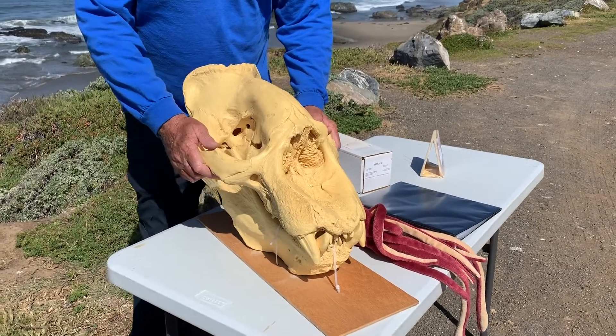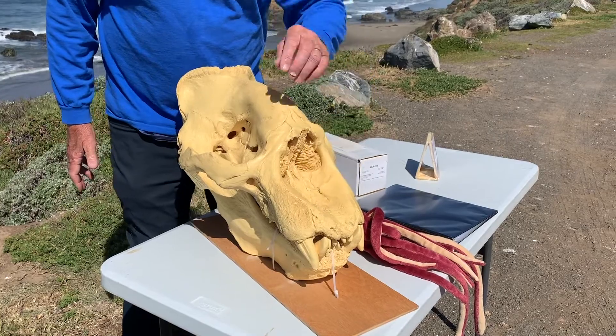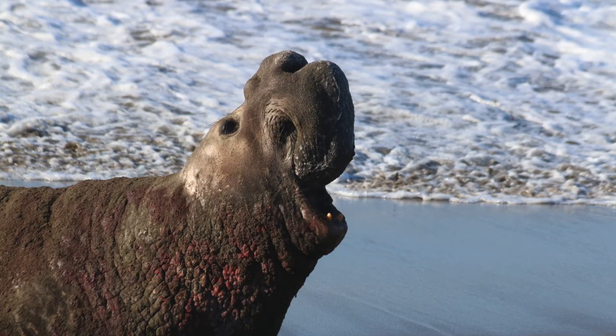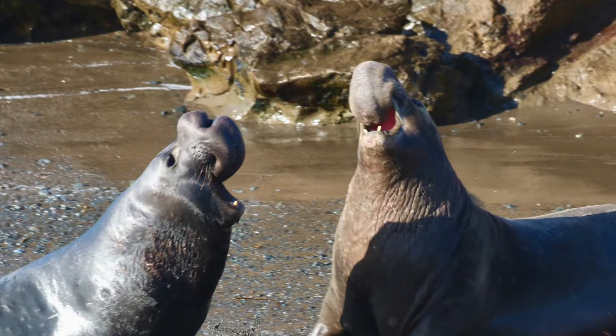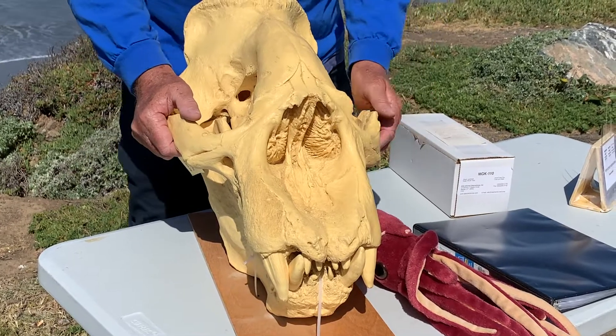Now, if we look at the skull, it's got some interesting features. You'll see this big space here. You'll notice that it does not have the proboscis — it doesn't have the long nose — because that long nose is not made out of bone. It's soft tissue. So after the elephant seal died, that tissue would dissolve and disappear, leaving this cavity here.